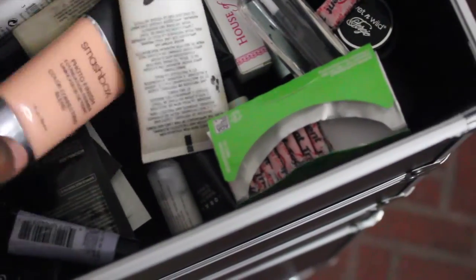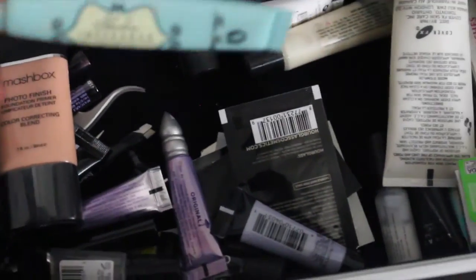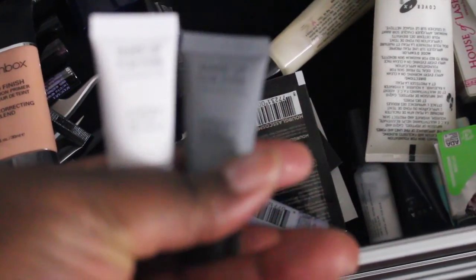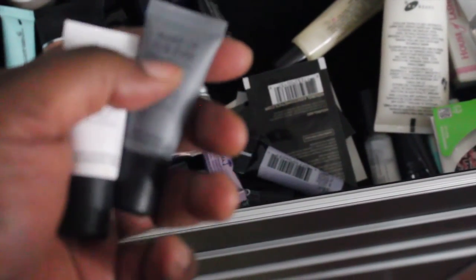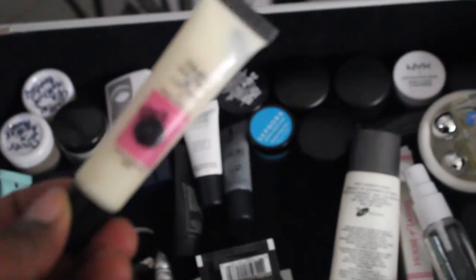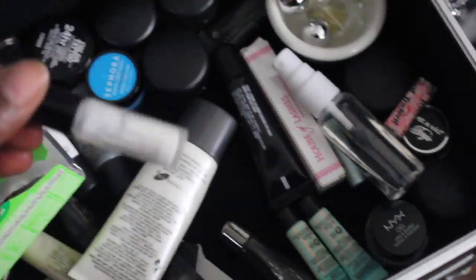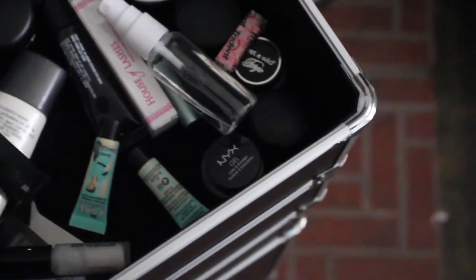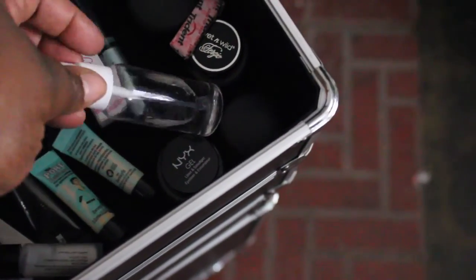All of this right here are primers — again, samples that I have picked up. This is a Smashbox face primer. This is the Too Faced insurance eye primer. I have some Makeup Forever sample primers for people who have dry skin, and this is the smoothing primer. I also have the Hourglass face primer and the Lorac eye primer that came with the Lorac palette.